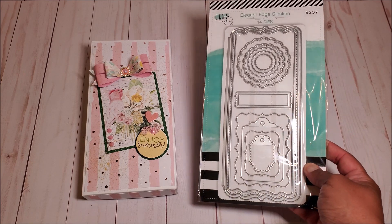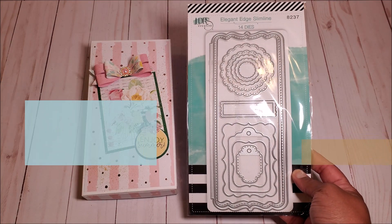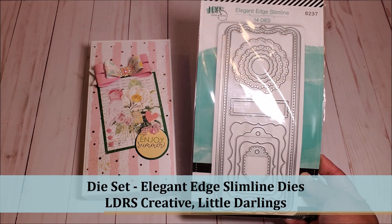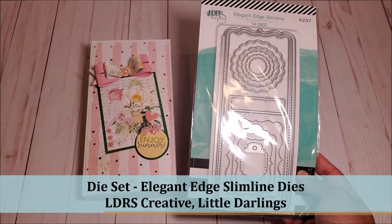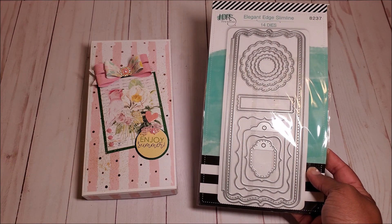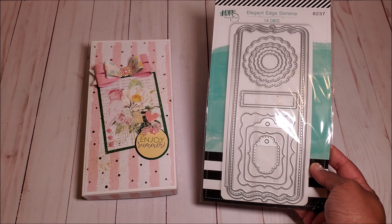I also used a die set by LDRS Creative — that's Little Darlings — and this is the Elegant Edge Slimline Die. This has 14 dies. I purchased this during the July Craft Show on HSN.